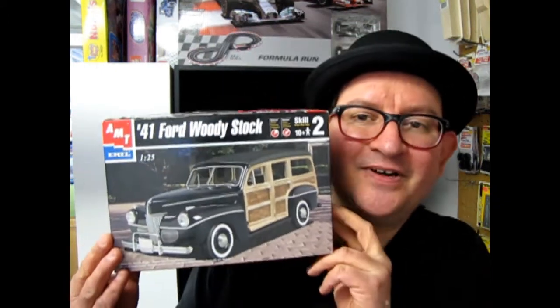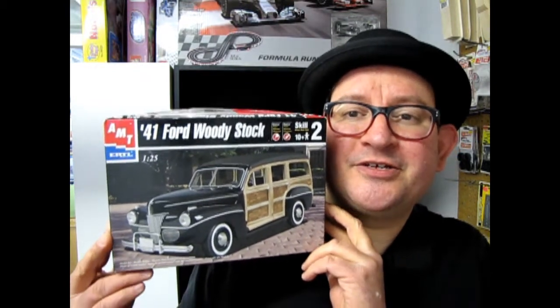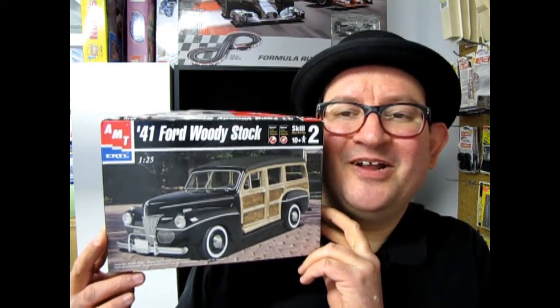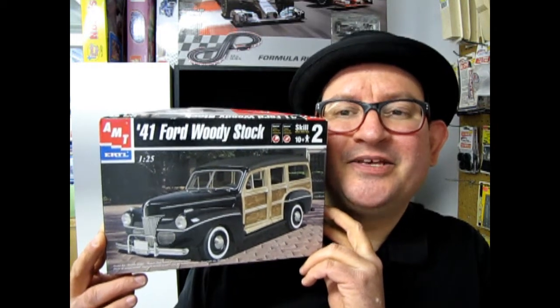Welcome back once again as we open up the boxes of model cars from the 1940s as a subject. We continue our uncovering tonight with the 1941 Ford Woody in its stock configuration. So grab your surfboards and get ready for the beach as we go down to our table and open the lid on this exciting model.